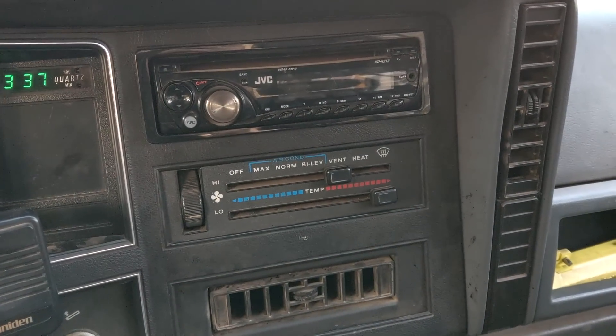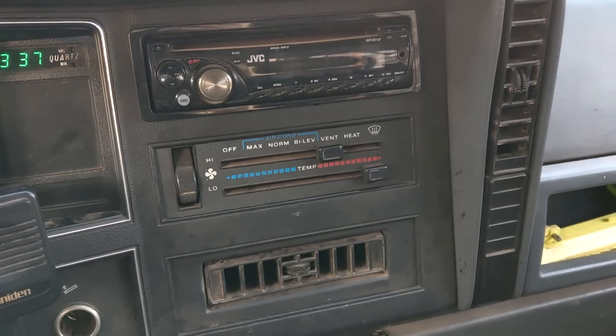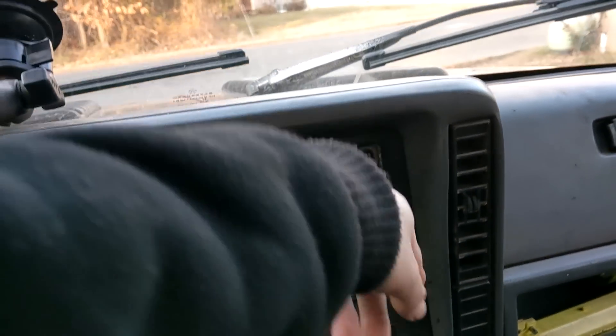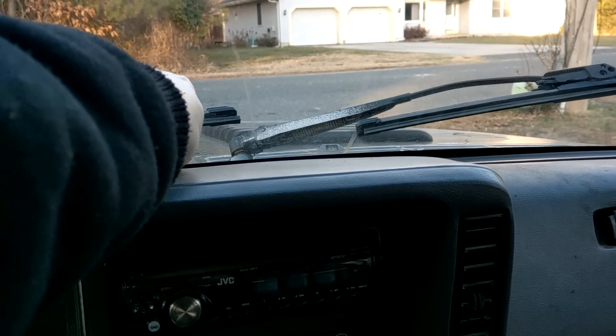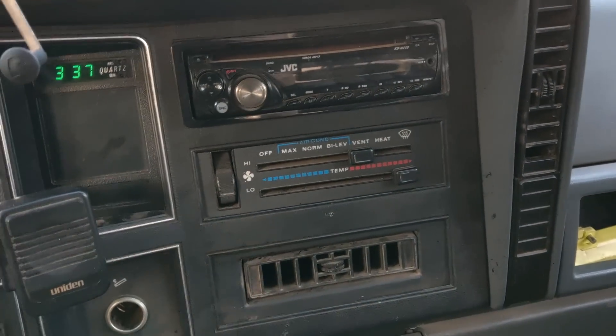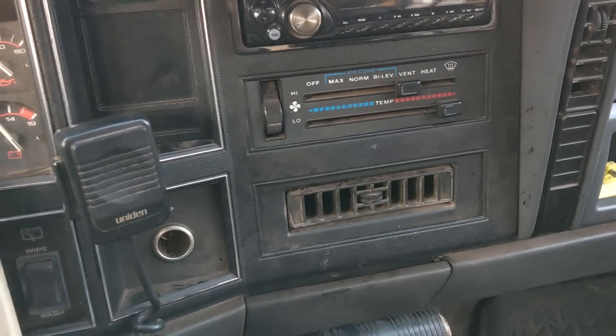Now, this should not be confused with the fact that the air is not coming out of the vent that you think it should. So if, for instance, your air is blowing but it's only coming out of the defroster, you have a vacuum issue, not a motor issue. For me, the fan does not do anything, so this is an electrical issue. Let's find out what's going on.